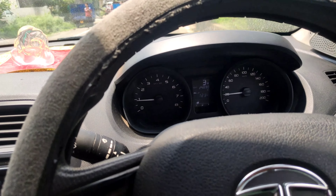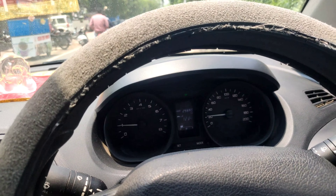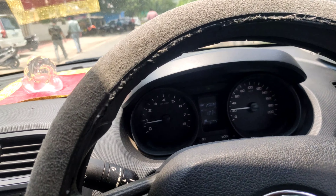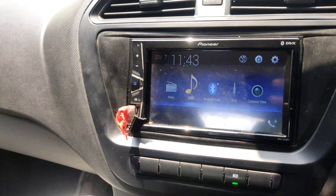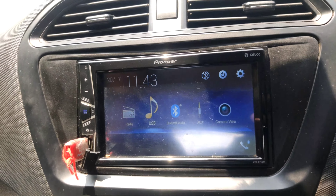Hello friends, welcome back to my channel Wonder Cars. Today we are finally going to work on our car. We are thinking of installing a new stereo — this is the Pioneer MVH-G219BT stereo that is going to be installed.